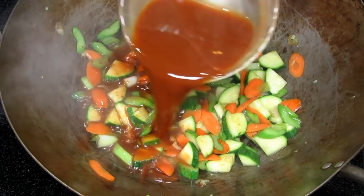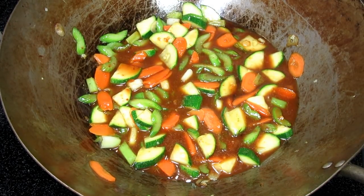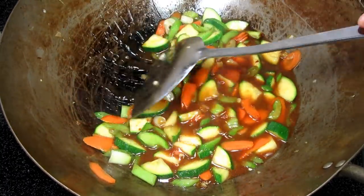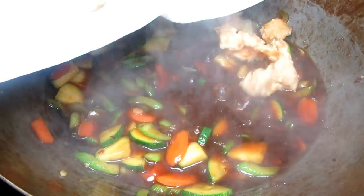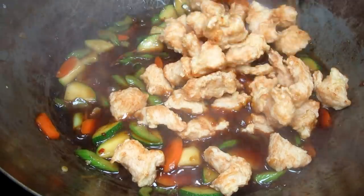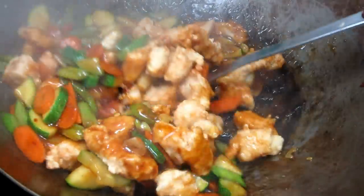Now I'm adding in the sauce and bringing this up to a boil. You will see the sauce start to thicken. Let this cook for about 30 seconds. Adding the chicken back into the wok, stirring to get all that chicken coated with that lovely sauce, and it's done. I wish you could smell this.